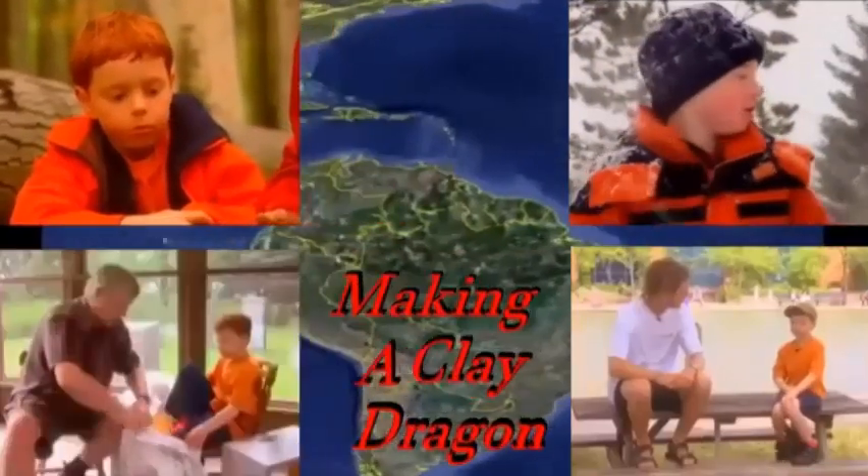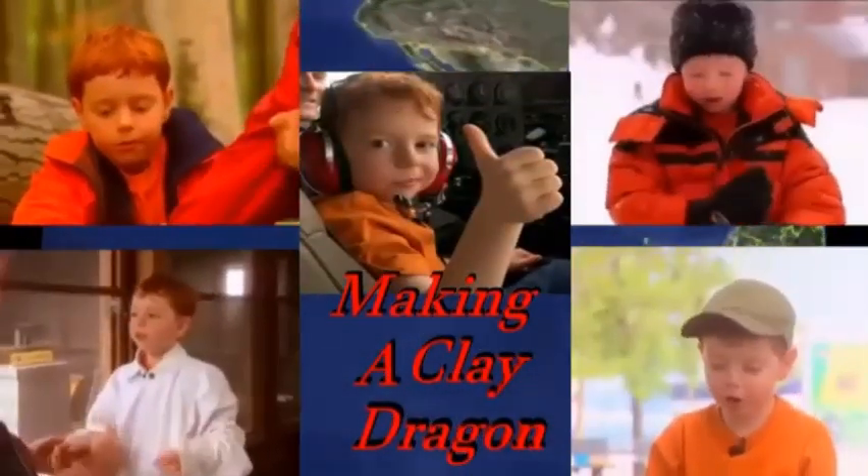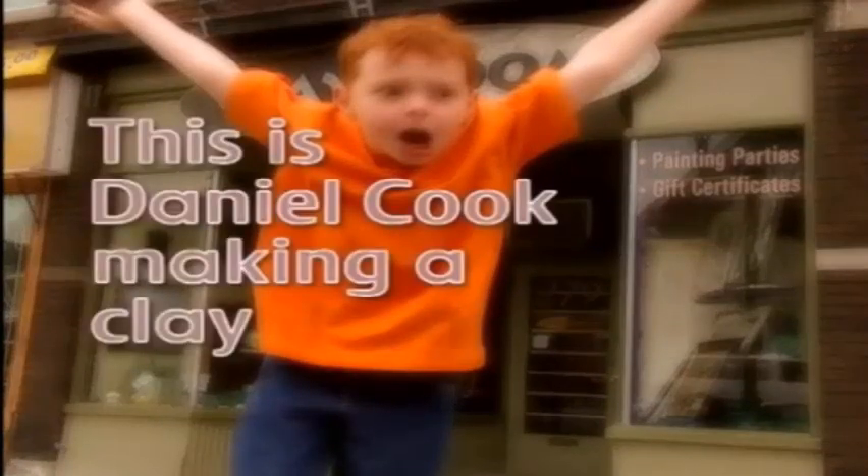Let's go exploring with Daniel Cook, right here on The Baradable Corner. Here we are! This is Daniel Cook making a clay dragon.